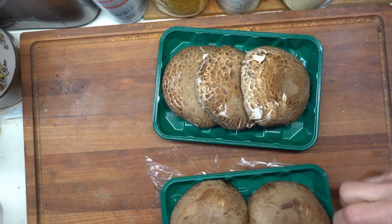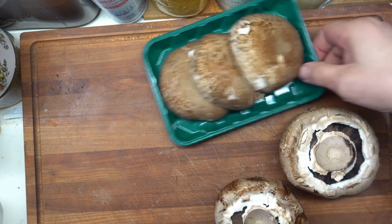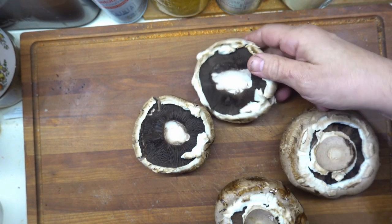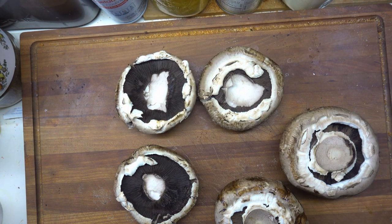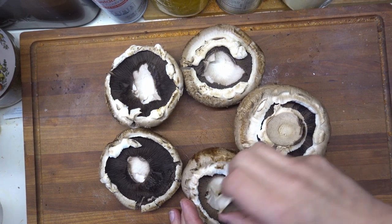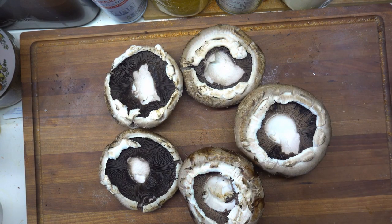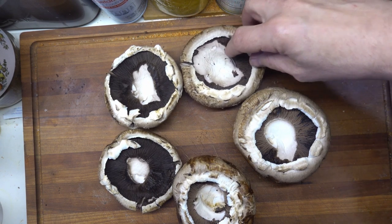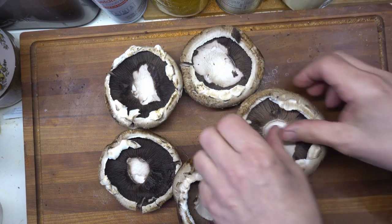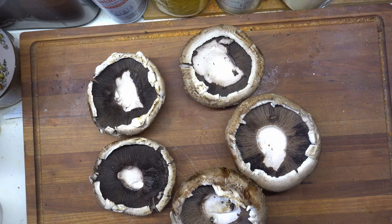These are nice and organic. They were expensive in the store and they look all pretty. Some with stems, some without — mushroomy. There are those that will tell you that taking the stems out of the portobellos is better because the stems are a little more woody than the meat. I'll agree to that. Let's get some of the grumpy stuff off and take out some of the skirt.